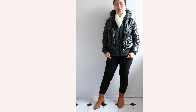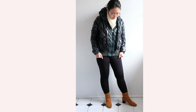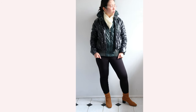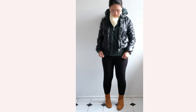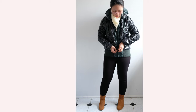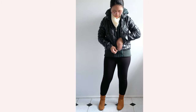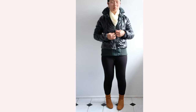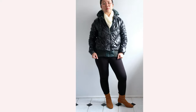I usually wear skinny jeans or leggings with puffer jackets because it streamlines the entire look and complements the volume and bulk of the jacket. This dark green puffer is from a sample sale at a Giordano outlet store, and I like that it has a hoodie on it as well.